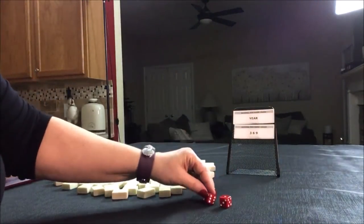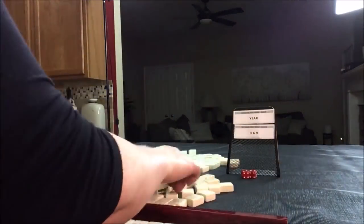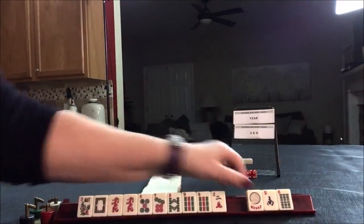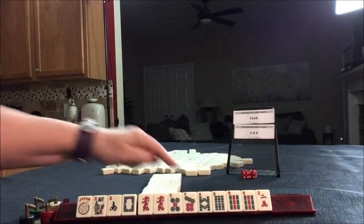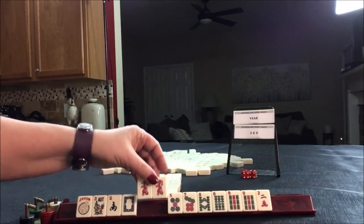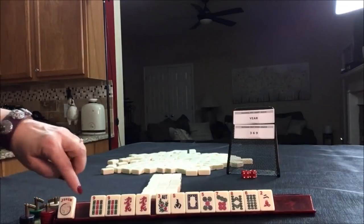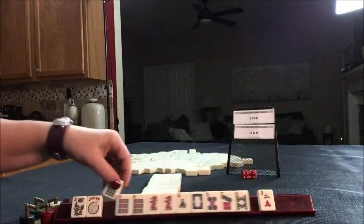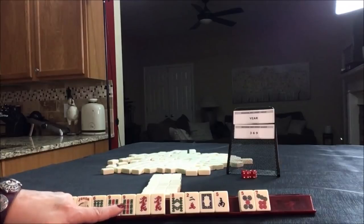I rolled a four so we're going to be North again, non-dealer. For three-six-nine or the year, we do have a white dragon and a pair of nines, but no threes. We do have an eight. We could maybe do three-six-nine red — that's kind of a long shot — or the year. This would leverage the pair. I would go for three-six-nine.